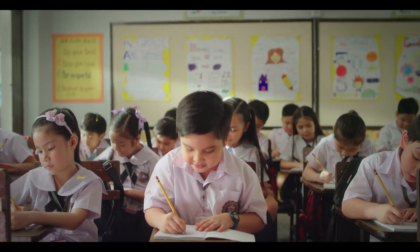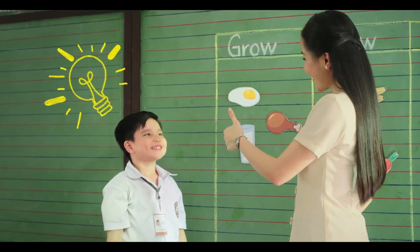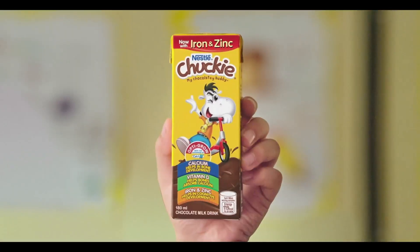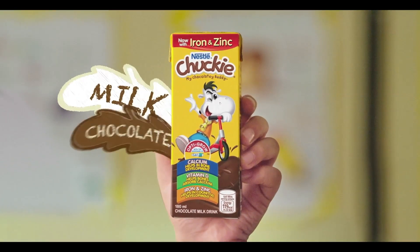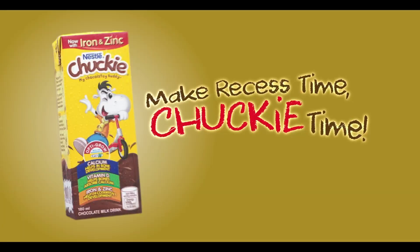Did you know that grade schoolers grow and develop at a fast pace? When they come into their own, give them the love of Chucky — it's milk chocolate with the nutrients your child needs for school and play.